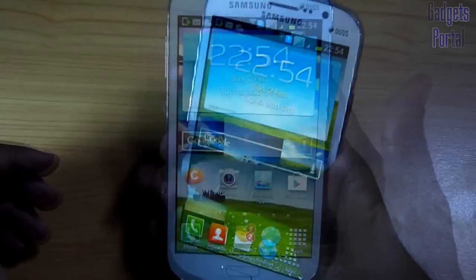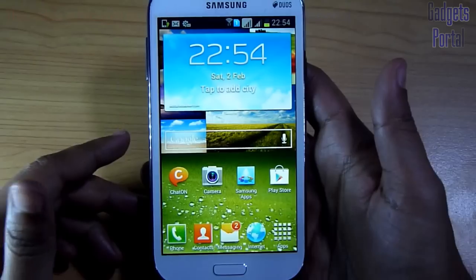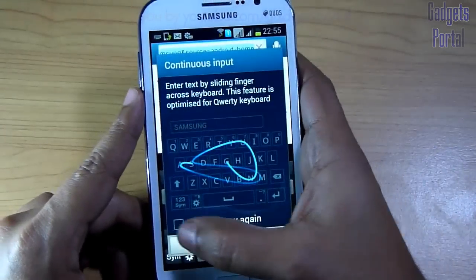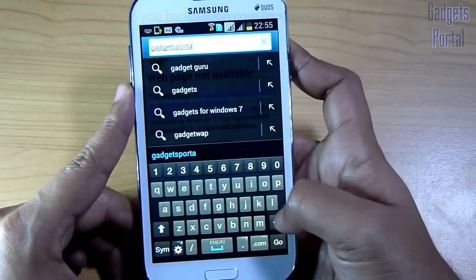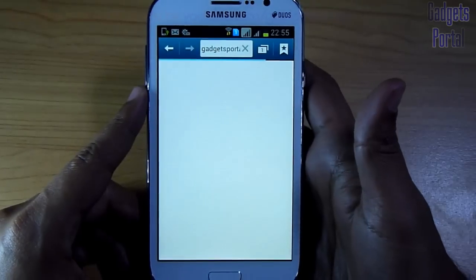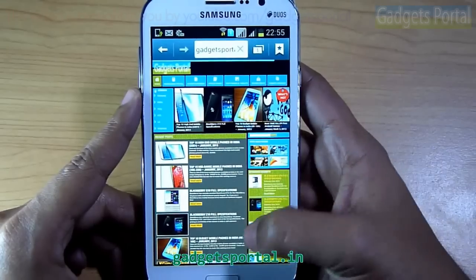Thanks for watching so far. I'm going to show you something different now — for the first time on a review. I have started my own website at gadgetsportal.in, and I'm going to show this on this device. I hope that you will like it — I have tried something new on this website to make it user friendly both on mobile phone and also on computer. I launched it on 31st January 2013 and I'm still working on it. I hope that you are liking it — I have tried my best to make it informative and also very user friendly.